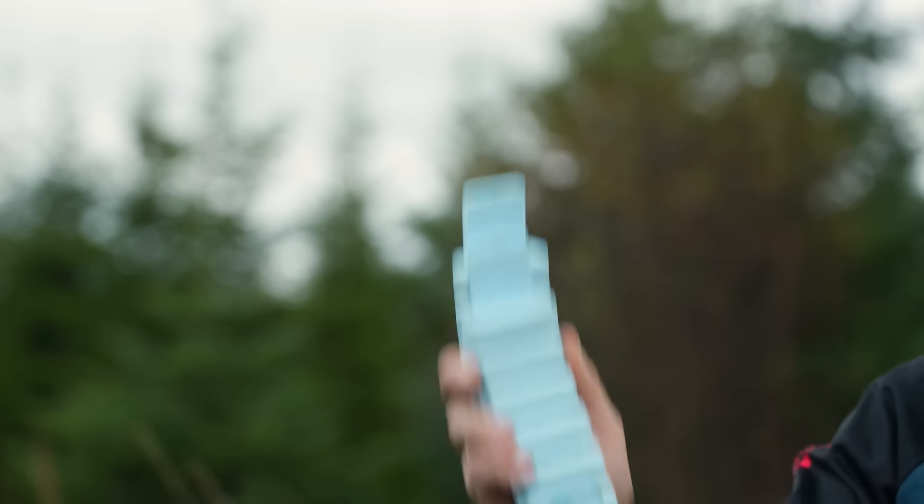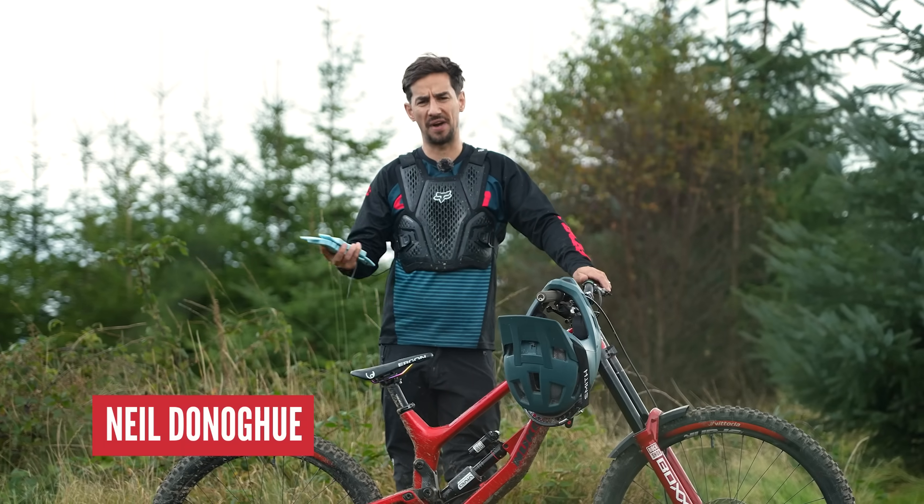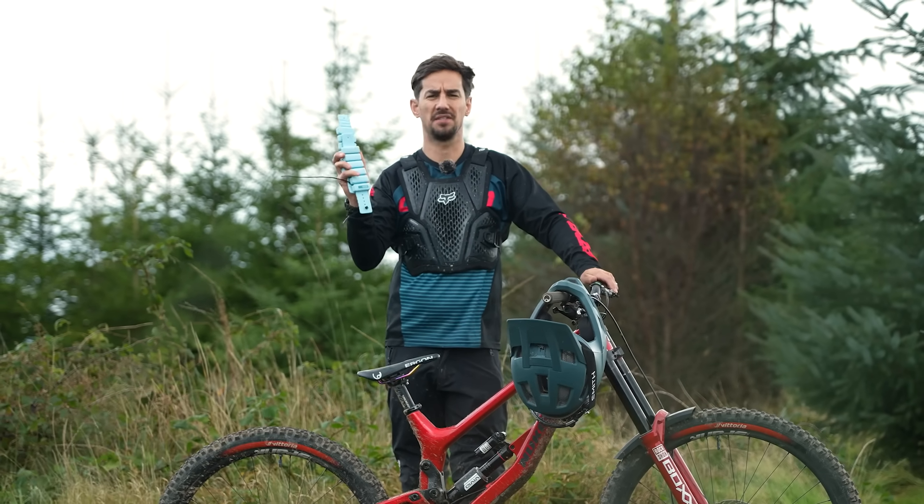We've seen pro downhill mountain bike racers adding weights to their bikes, but why they do that, is it faster, and is it a good idea for normal mountain bikers?